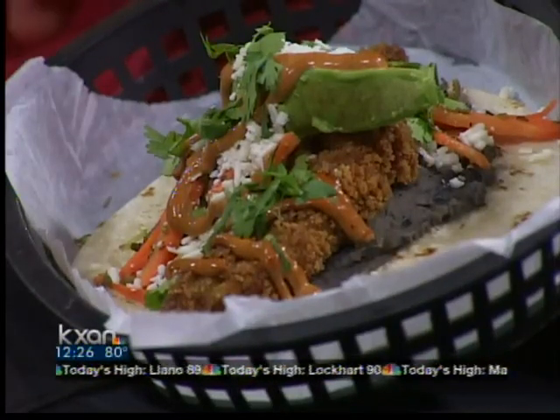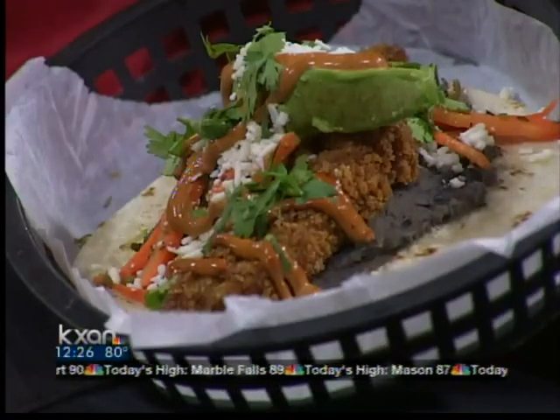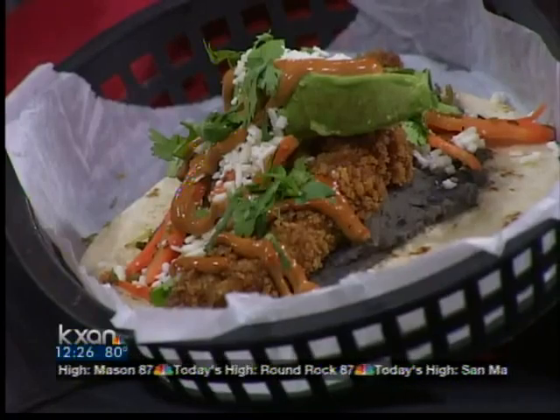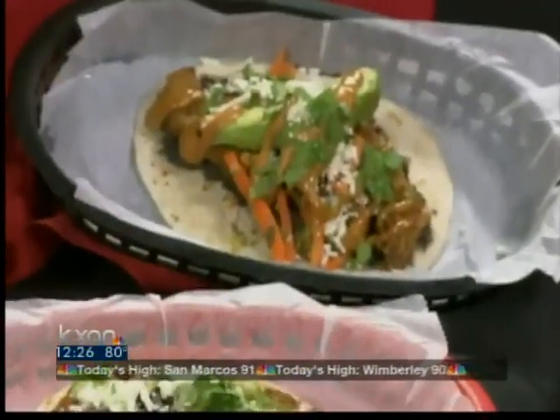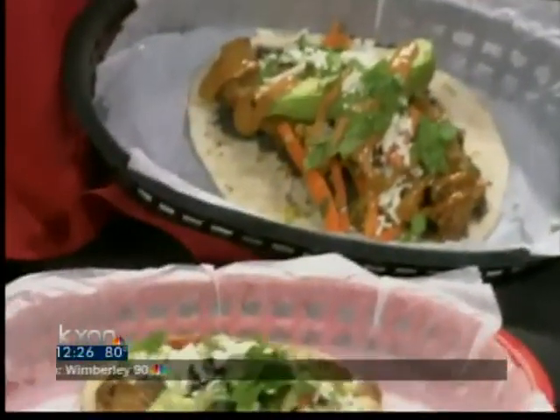And then our last taco is a vegetarian taco. It's got those refried black beans, a little escabeche carrots — which are spicy marinated carrots with jalapeños — avocado, some queso fresco, and it's got some of that ancho aioli on top. It's a really good taco.